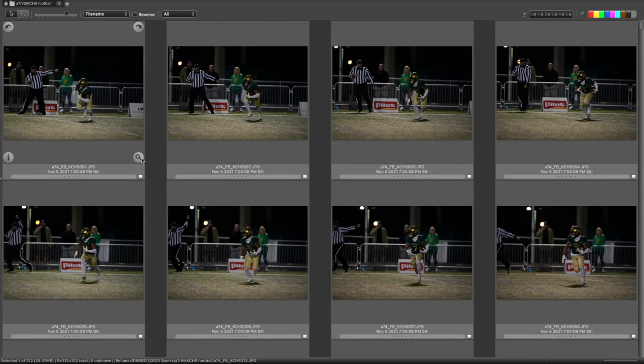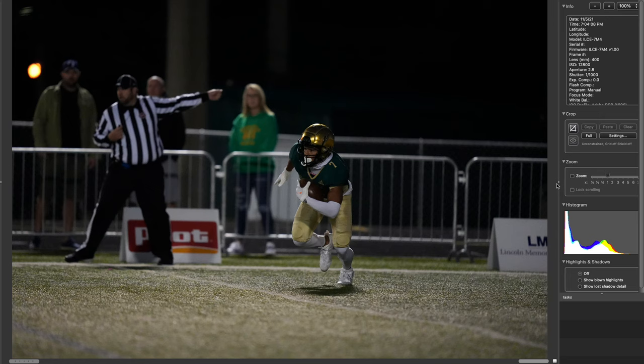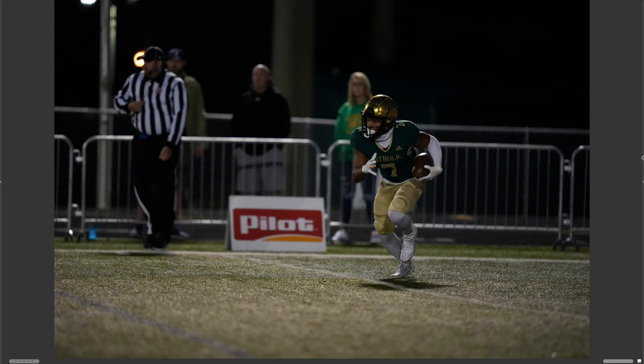We're going to look at 315 pictures — that sounds like a lot, but I'm a sports photographer. The first thing I want to point out is the obvious, amazing low-light potential for the A7IV. I'm shooting 1/1000th of a second at f/2.8 at 12,800 ISO with a 400mm f/2.8 G Master. I'm in mechanical shutter here at 10 frames per second, shooting full-size JPEGs.